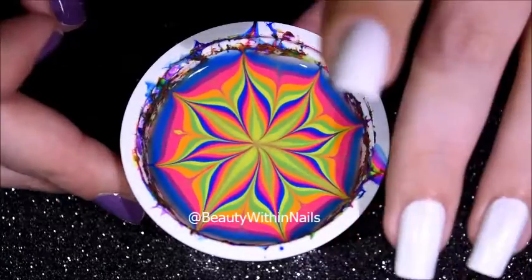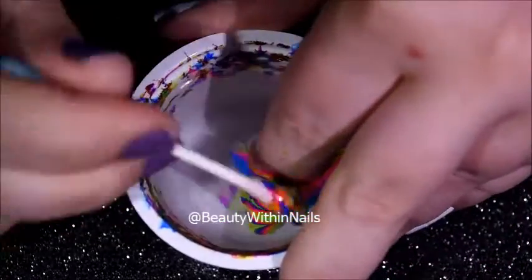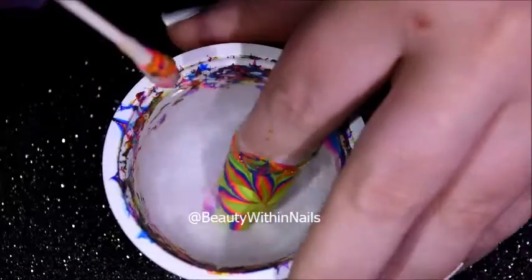Then I moved the cup where I wanted to position my finger, dunked it at an angle, and then I blew on the excess polish and removed it with a q-tip.